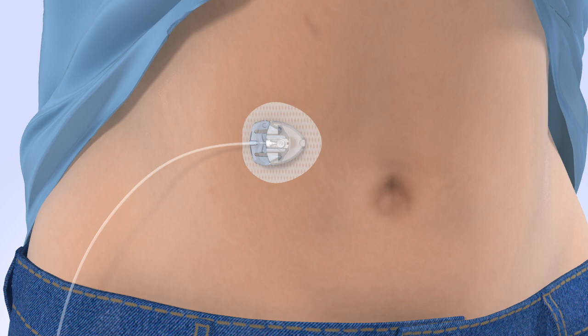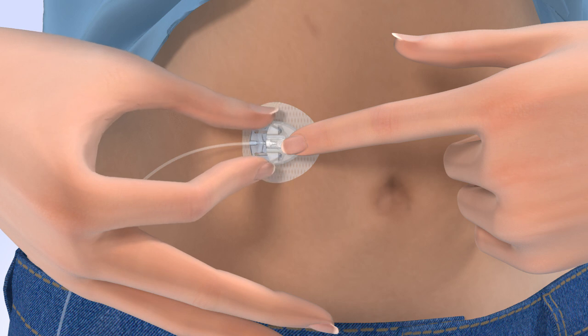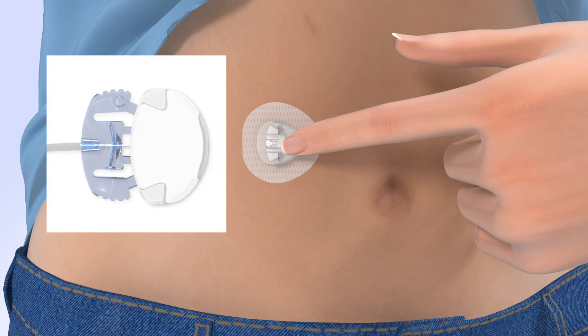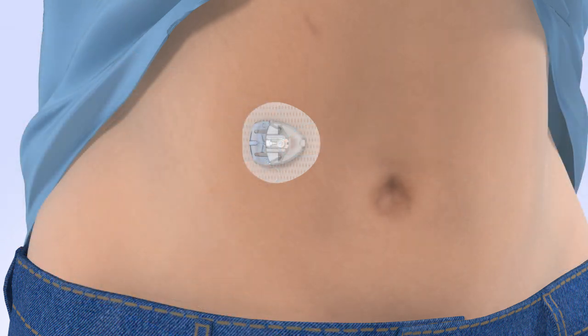From time to time, you will need to temporarily disconnect from your infusion site. Make sure you suspend your pump prior to disconnecting. To disconnect, gently hold the cannula housing steady with your finger, then squeeze the sides of the site connector and pull it away from the cannula housing. To protect both the site connector and cannula housing when disconnected, place the white cap on the site connector and the disconnect cover over the cannula housing. Both the site connector and disconnect cover will click when connected.